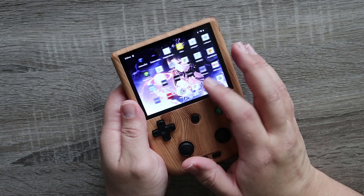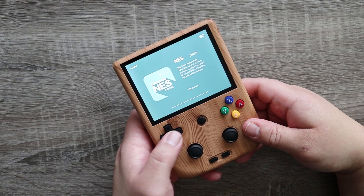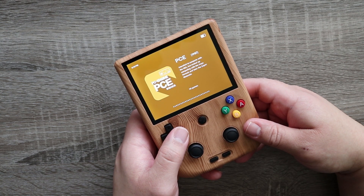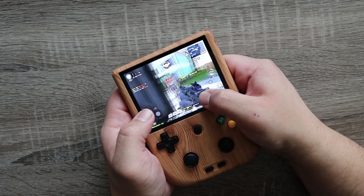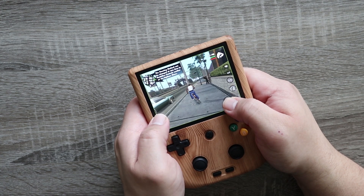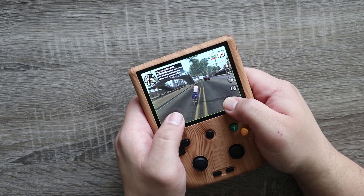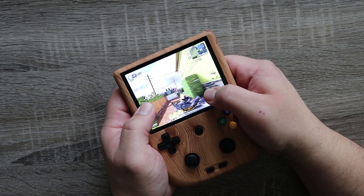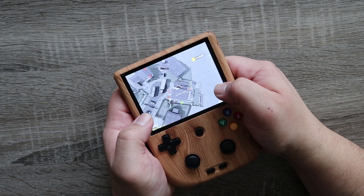Powering it up for the first time it booted into default Android, but at the push of a button I was able to switch over to Ambernic's custom skin that allows easy access to emulators and all your games. Using it as an Android device, this thing is no slouch — I was able to run games like COD Mobile and GTA San Andreas with little to no issues. The only problem was you needed to use the button-mapping tool, which made for a slightly uncomfortable experience since it didn't recognize the controls natively. I'm sure there's a workaround, but from the jump there's going to be a little tinkering involved.